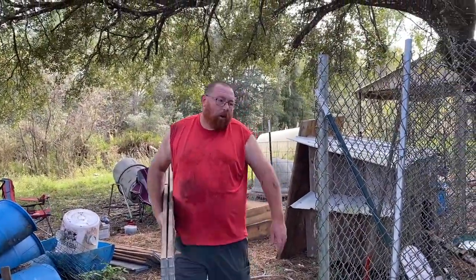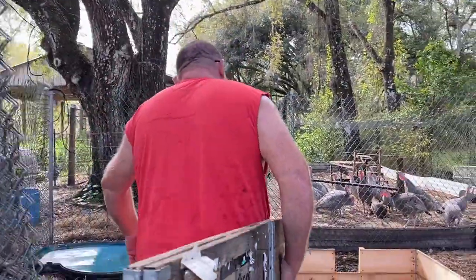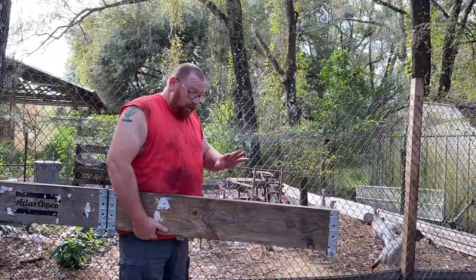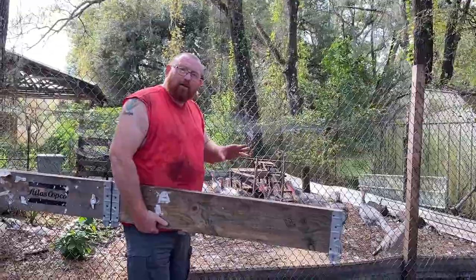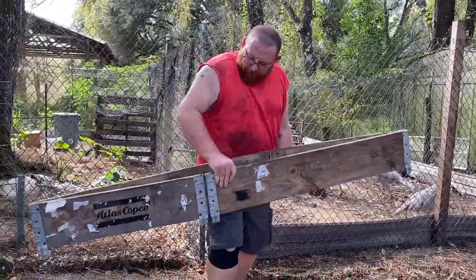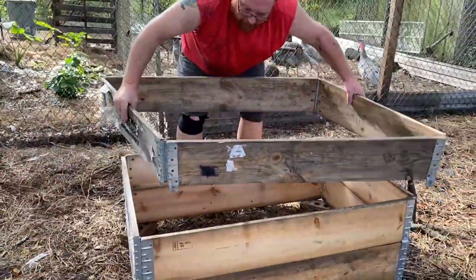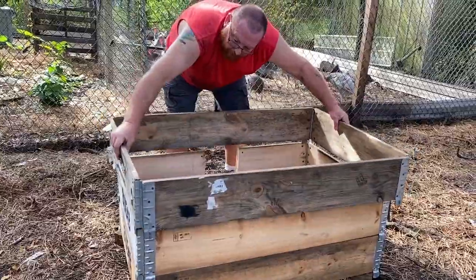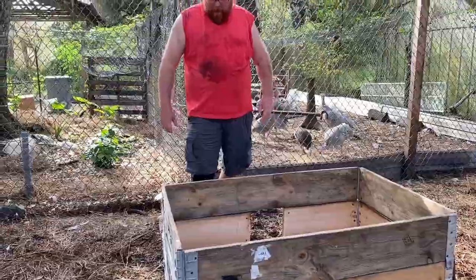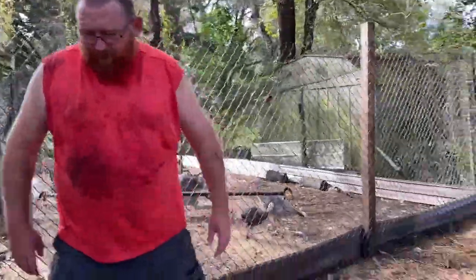Alright guys, we're building a chicken coop. These are crates, but they break down into beautiful little boarding pieces. I planned on using them for raised beds, but here in Florida they would rot so fast being filled with soil, so I decided to make chicken coops out of them instead.